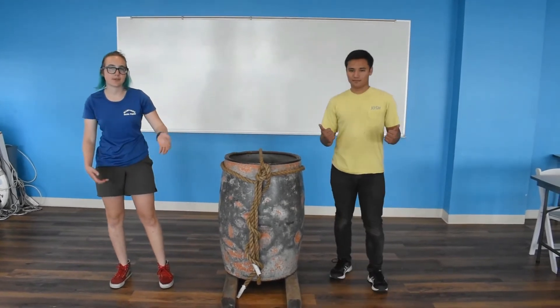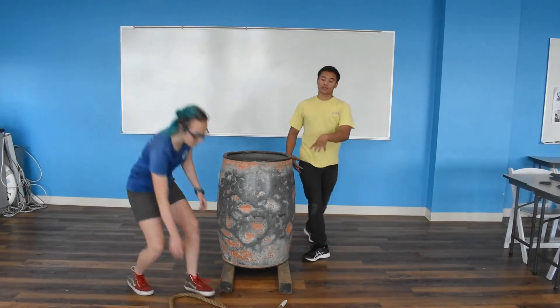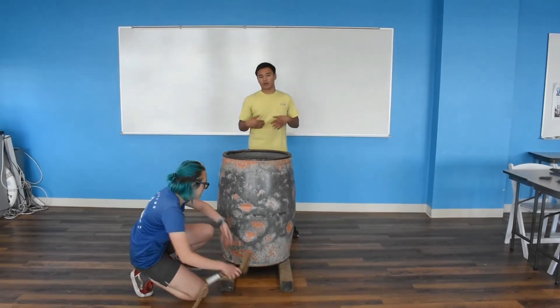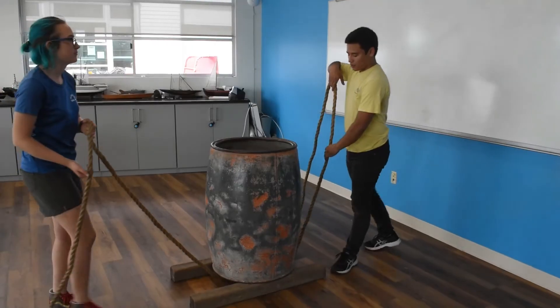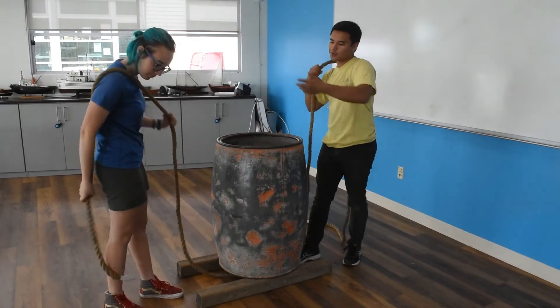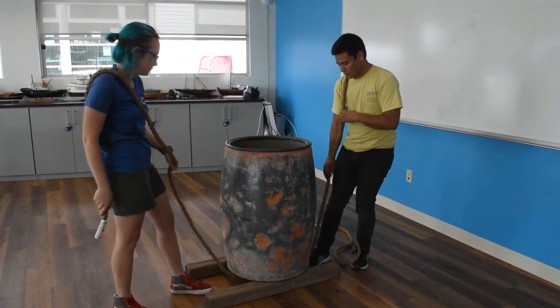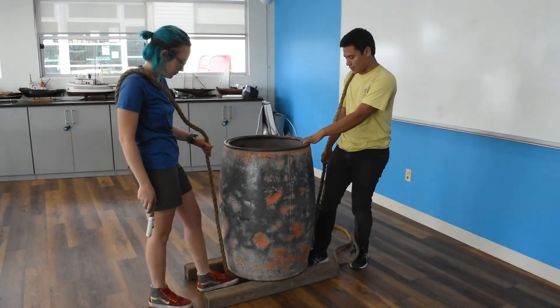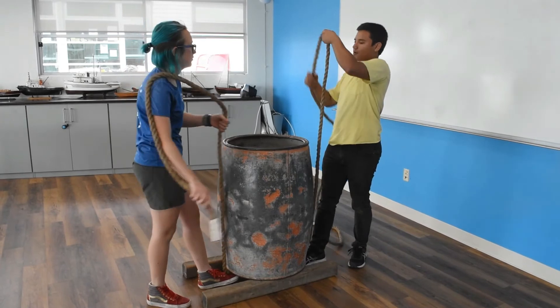Now we're going to move on to Josh's way of tying the barrel. To start off, we're going to take a bight or just the end of the line and pass it under and through — pull tight. You're going to have your partner measure out enough line to go over the shoulder and down to their mid-thigh. Use your foot to keep the line in place directly underneath the barrel.